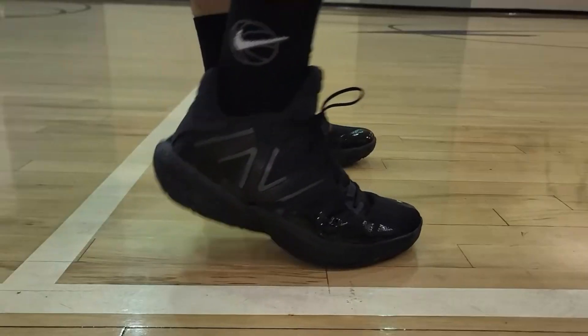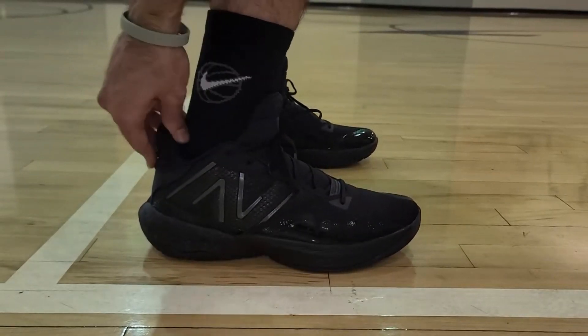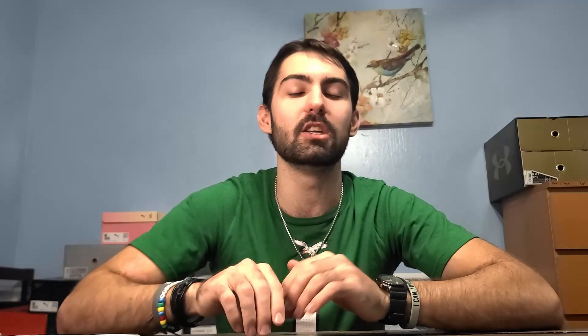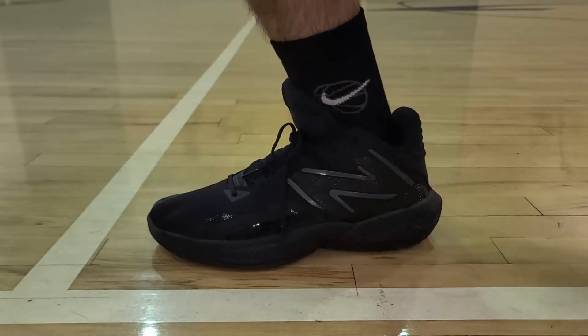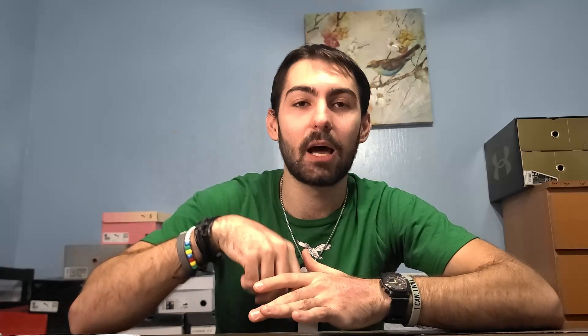I also have the New Balance 2Way V4s as an honorable mention. The lockdown was pretty decent — there was some movement in the forefoot and a little heel slippage, though the midfoot is nice and containing. The support was really nice overall with a wide base, a protruding outrigger, a top-loaded TPU shank for stability, and a basic TPU heel counter that prevents the heel from moving side to side.